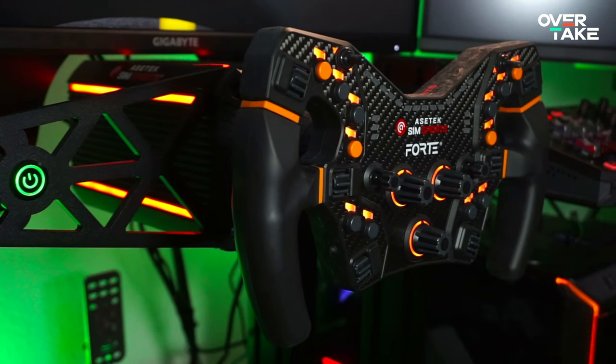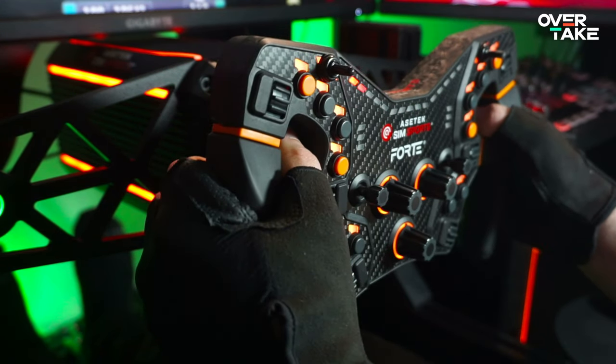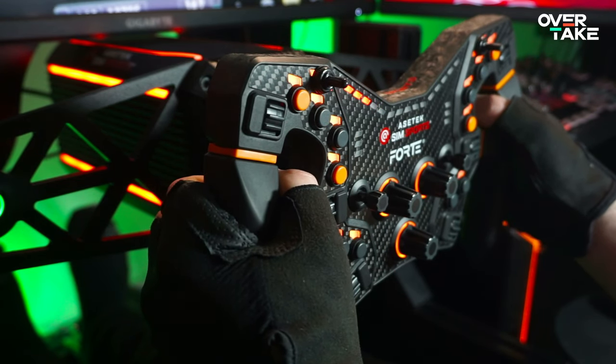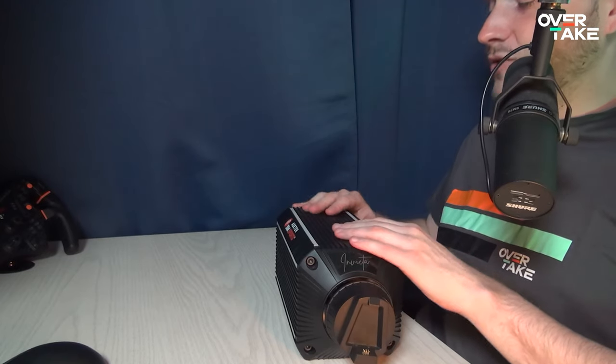You heard that correctly — a 27 Newton meter direct drive wheelbase from the Danish hardware house in Aalborg. Featuring a 22-bit encoder resolution, six times 25 programmable RGB LEDs, and it comes at a heavy weight of 11.3 kilos. I can barely lift it up. This is a hefty boy, and it's not only heavy, it's also pretty long with a total length of 33 centimeters. But in the end, the design is pretty compact and this one will tuck away quite nicely underneath your monitor, not blocking your view in any way, shape or form.